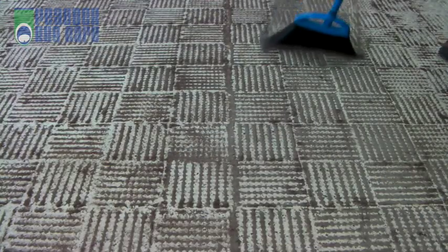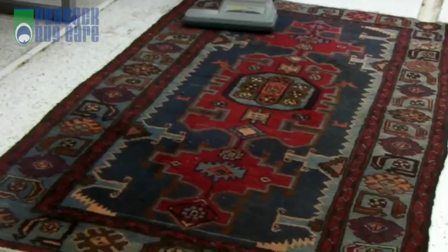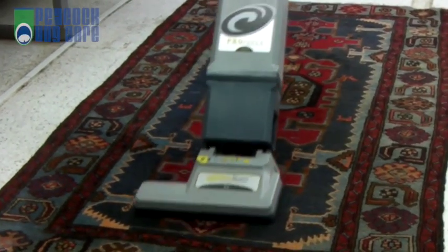Remember how Grandma used to beat her rugs? Well, this is just a better way to do it. It is then vacuumed on both sides to remove the surface dirt.